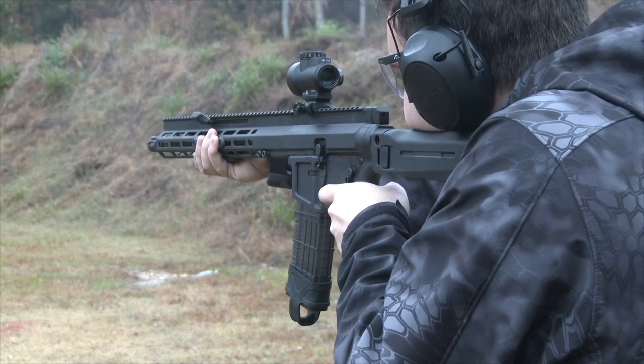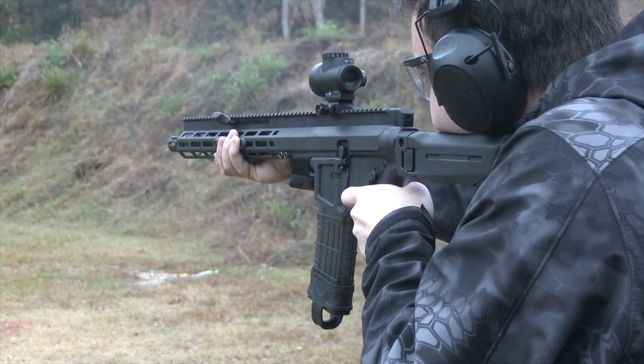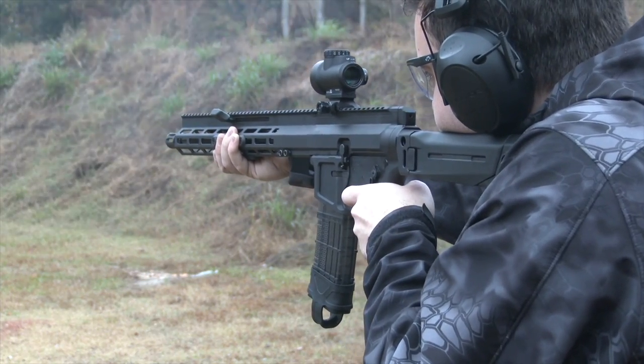For instance, the gun is equipped with a Magpul Zhukov folding stock. The stock fits the gun very well and puts the shooter's face in a natural position while aiming.